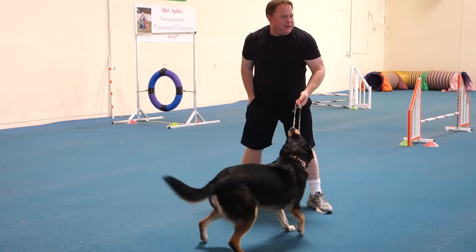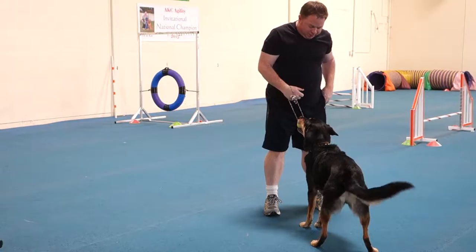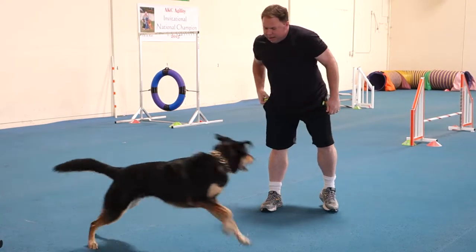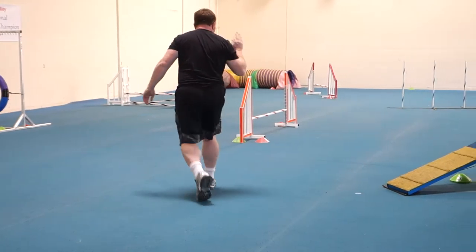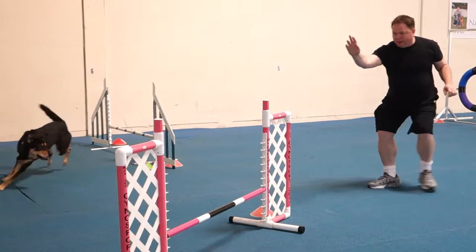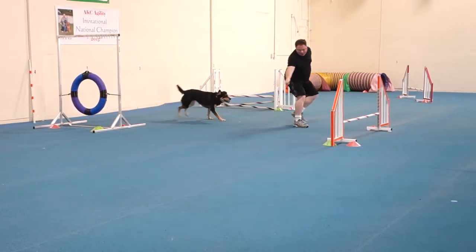Okay, kind of like a... Drop. Good boy. Ready, ready, ready, ready. Tunnel! Over! Over! Over! Yes! Over! Over! Over! Over!